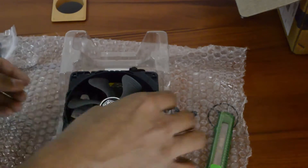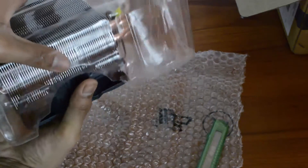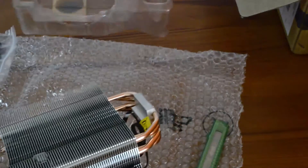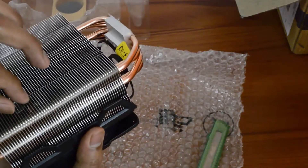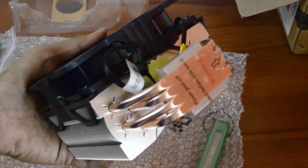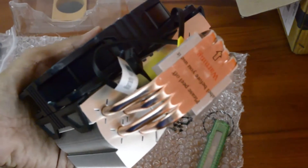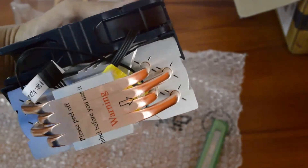We have the fan itself attached with the fins, so please be careful while touching the fins because they are very sharp and you may bruise yourself. As you can see, these are the four direct contact pipes in contact at the bottom — this is what appears to be changed in this model.